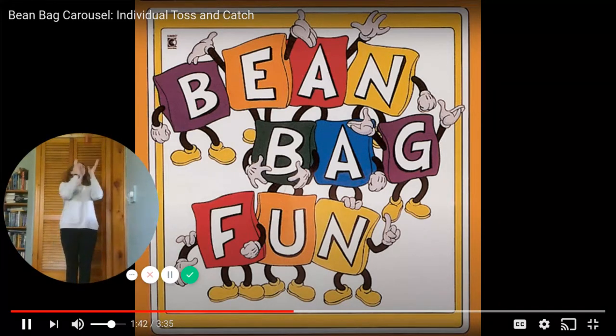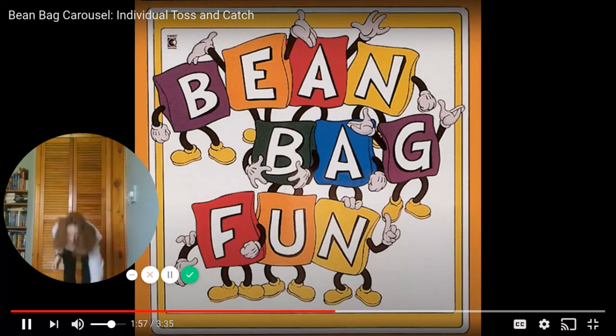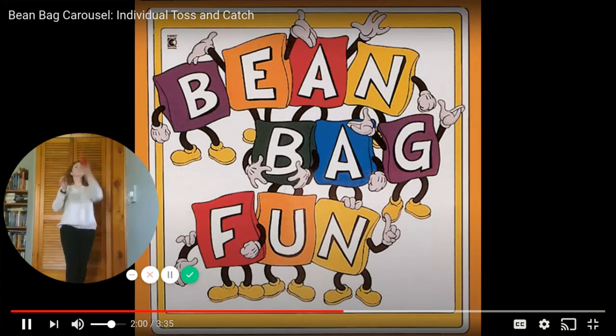Now toss your beanbag even higher and catch it with both hands. Good clowns! Come to the fair. Beanbags jump in the air. And funny clowns catch them again.